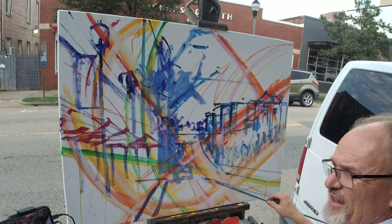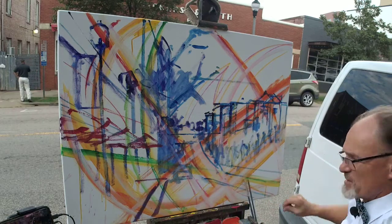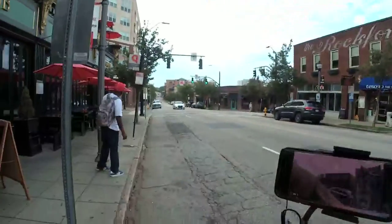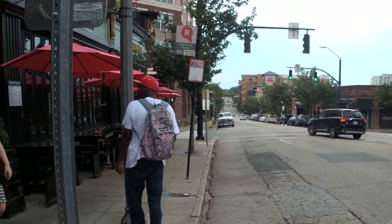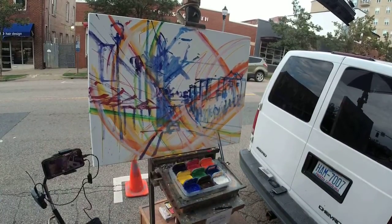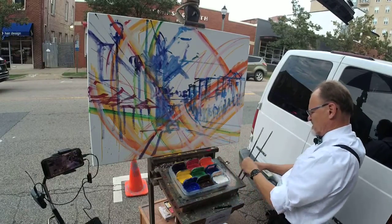It really does help to have a physical vanishing point painted on the canvas — that white dot right there. The buildings in this scene all share this vanishing point. But the street itself does not, because the street is a hill, so those lines don't necessarily point to the vanishing point. The rule is: anything that's built on 90 degrees — square to the subject matter — shares the vanishing point.